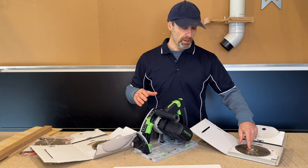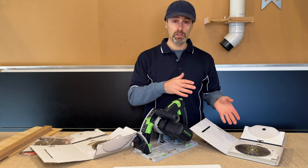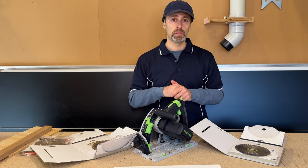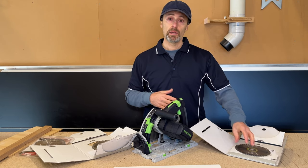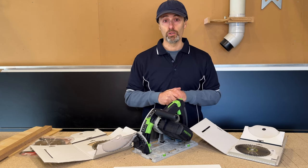I actually have two of these 48-tooth blades, so I always have one that's sharp. If one goes blunt I can quickly switch to the other and send the blunt one off to get sharpened. I'll show you my techniques for the 48-tooth blade and you can see for yourself what you think of that technique.